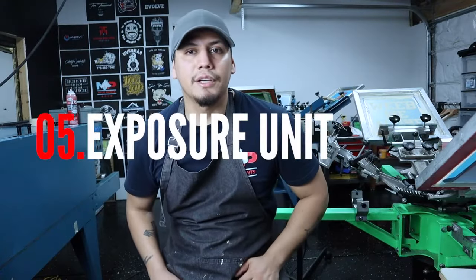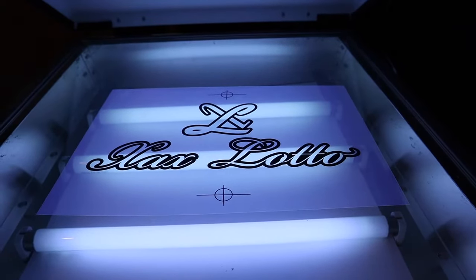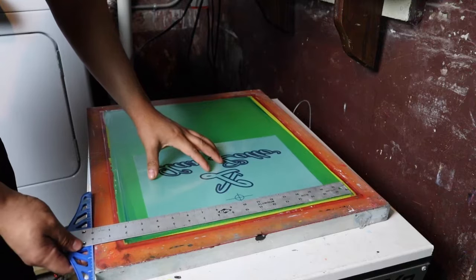The fifth thing you're gonna need is called an exposure unit. What the exposure unit does is burn your designs into the screens — it hardens all the emulsion that is not covered by the design.